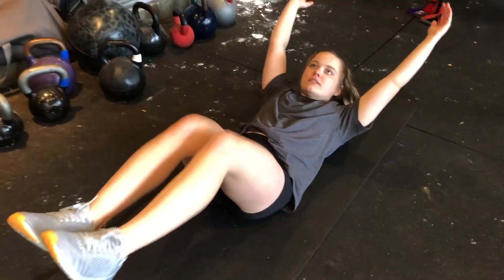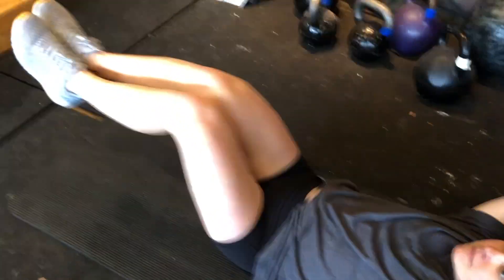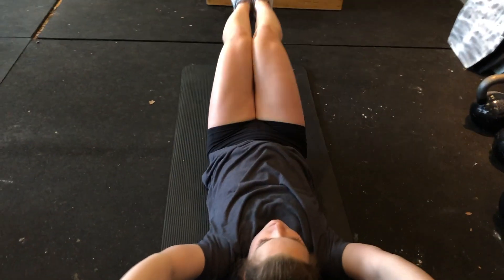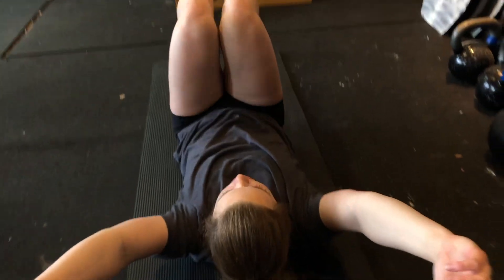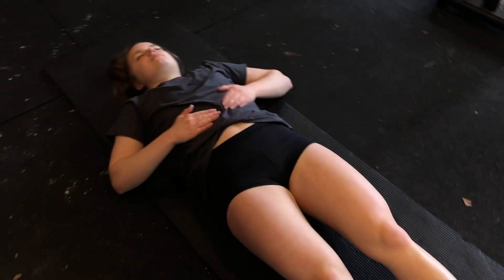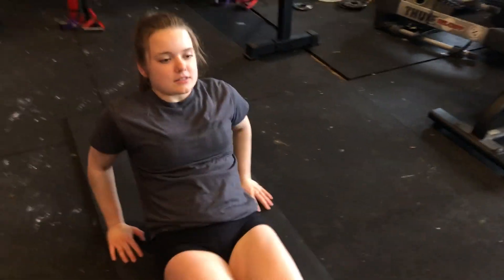If you do not have a rig or a pull-up bar, here is an alternative that you can do that doesn't need any equipment. Tuck. Or you can just do some of these.